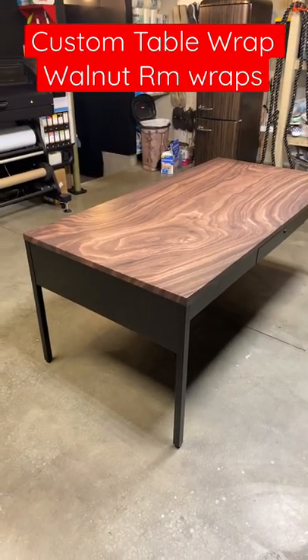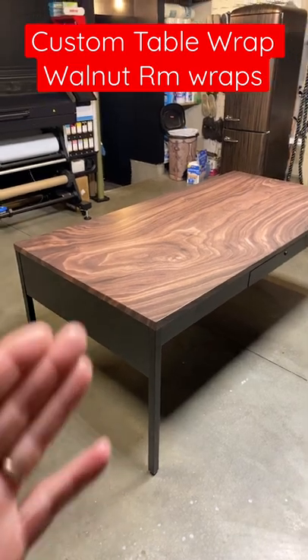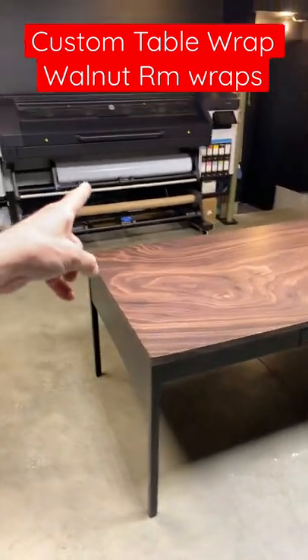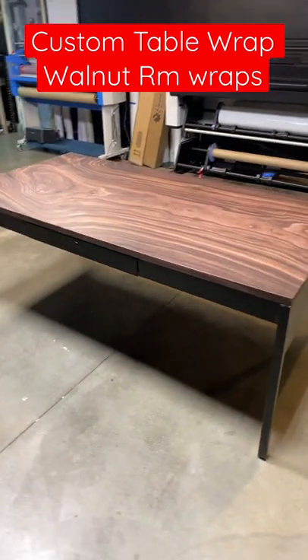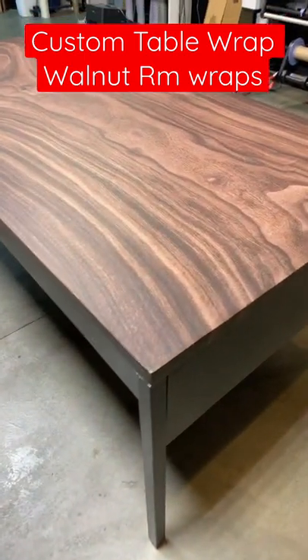Hello, welcome to Arm Wraps. My name is Randy Miller, and what you see right here is actually a table wrap. We printed this on the HP Latex 700W with a white transparent printer, but this is actually a wrap — it looks like it's real wood and everything.